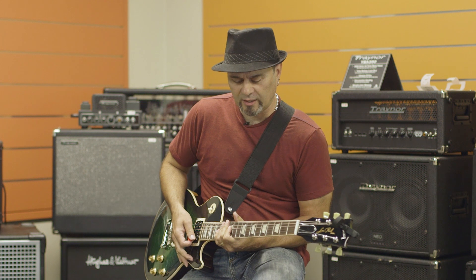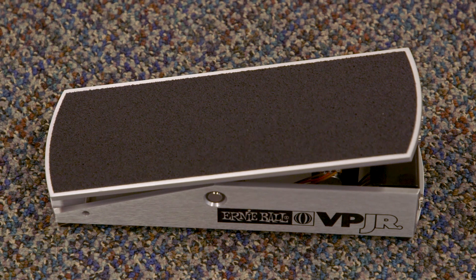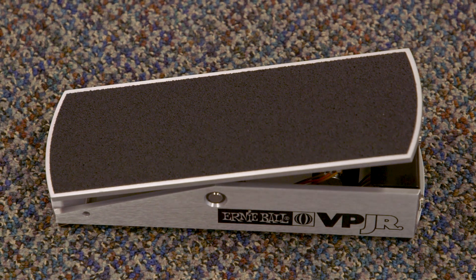Hi, I'm Michael Vasos, here for Long & McQuaid, and we're checking out the Ernie Ball VP Junior Volume Pedal. It's got a 250k pot for passive pickups and guitars.